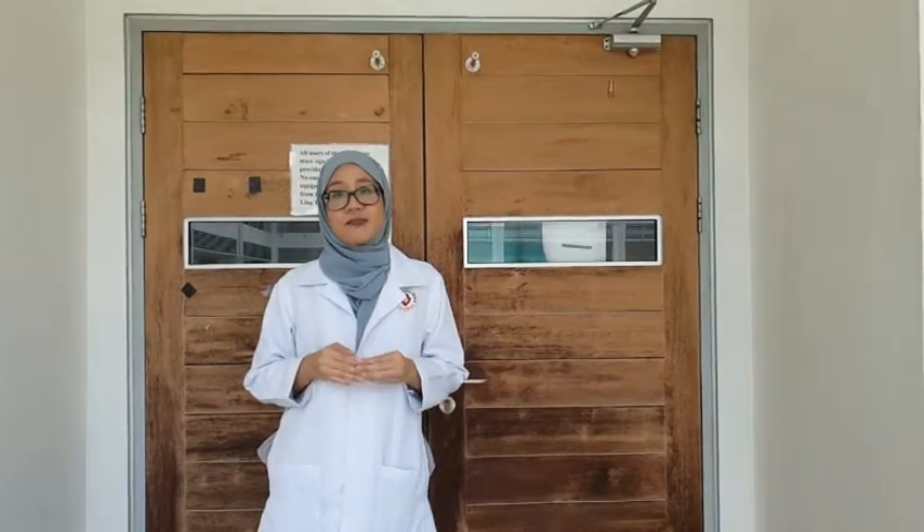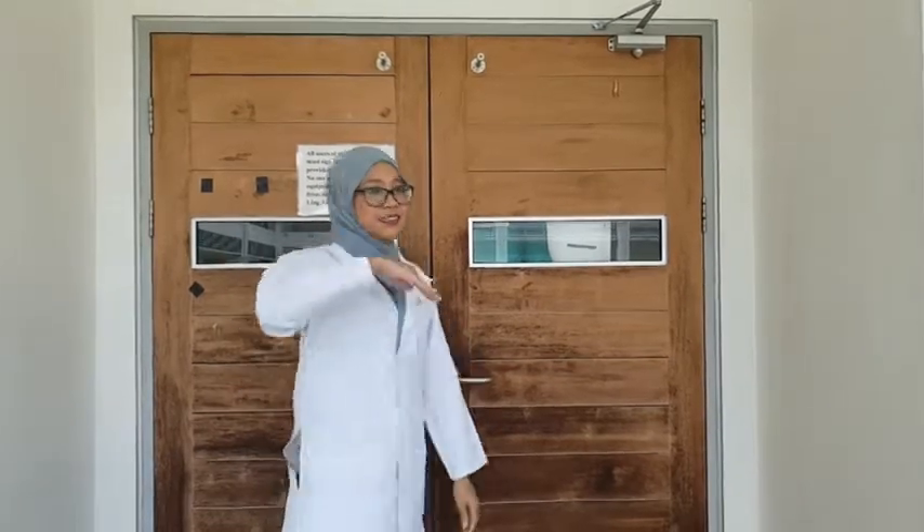Hello students! Welcome to the second part of this practical, which is practical 1.2. In this practical, we will be focusing on the submerged bioethanol fermentation process by using a shake flask. Let's get started!